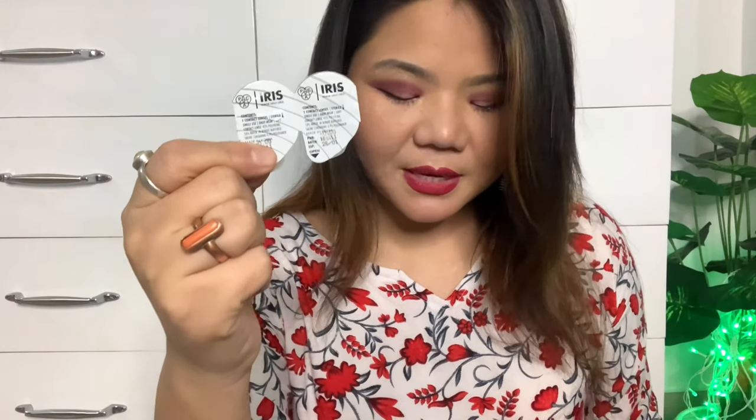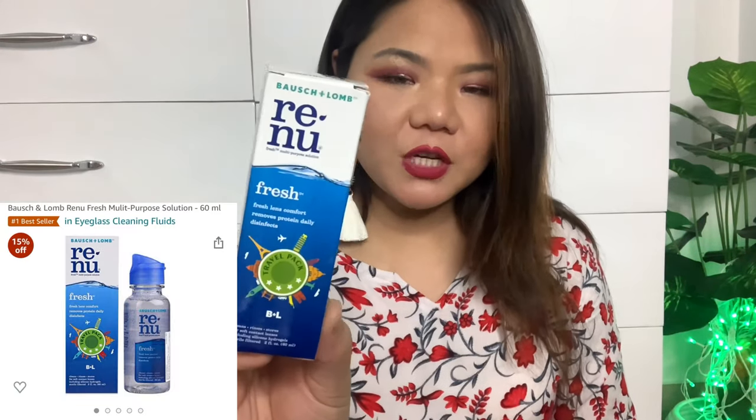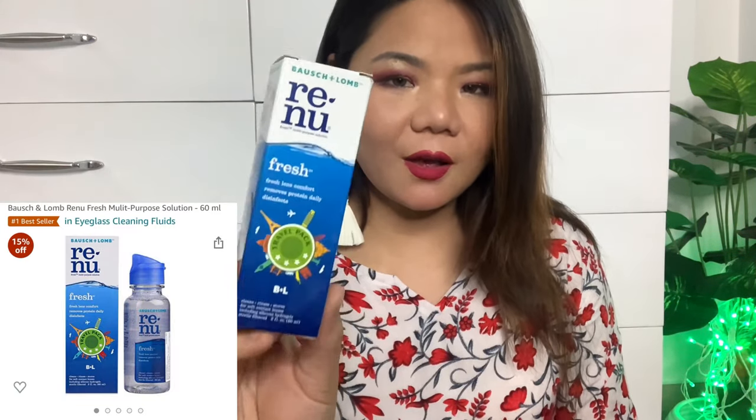PAC is a renowned brand, and that's why I bought the contact lens from there. The next item is Bausch & Lomb — this is a contact lens solution.